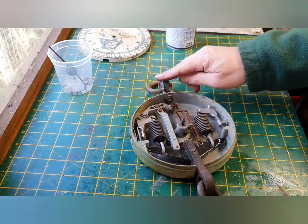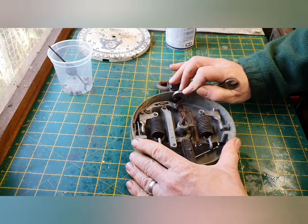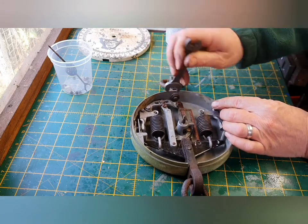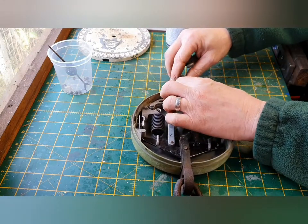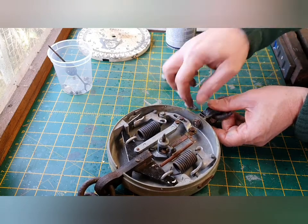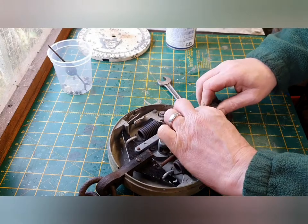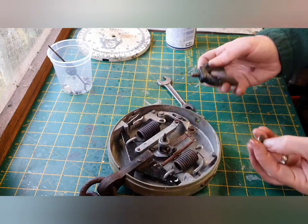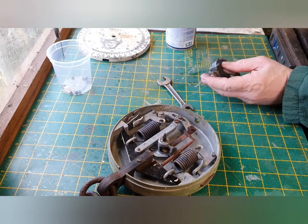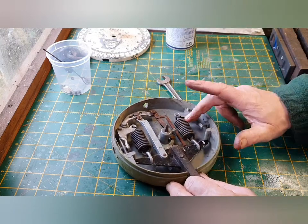The next thing is to get the top loop off - I'll give it a quick soak in penetrating oil. There we go, that will obviously be going in for de-rusting. And the next thing is to get the springs removed.